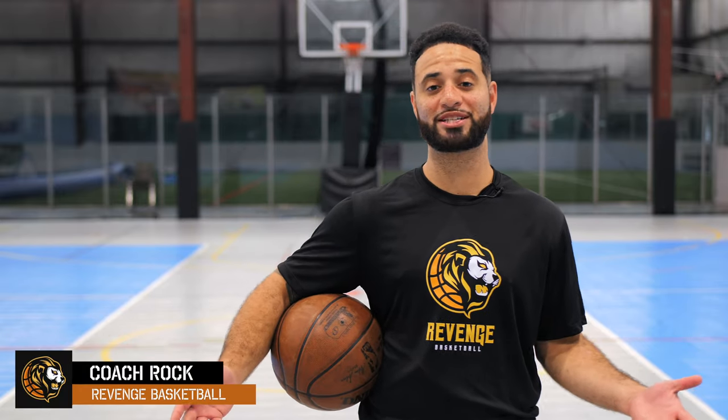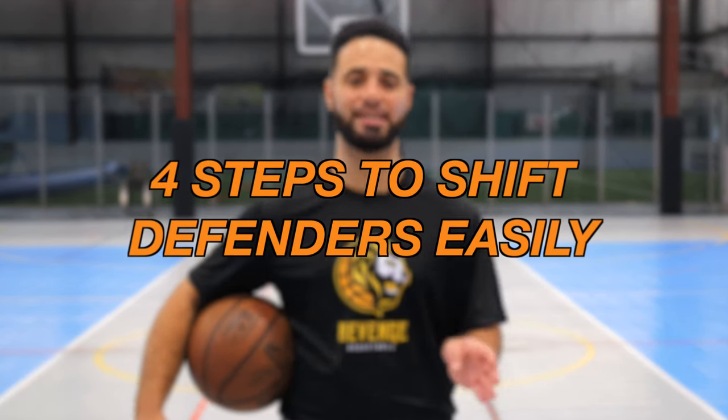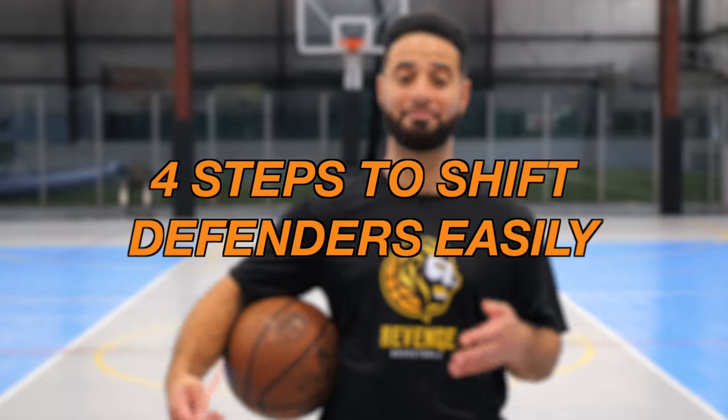Hey what's up y'all, it's Coach Rock here from Revenge Basketball. In today's video I'm going to be showing you a quick four-step process that you can use to easily shift defenders — and by shift I mean make them go one way while you go the other way. This is going to help you create space for your shot and to attack whether you drive to the rim, get to the elbow, whatever you want. This is going to help you learn how to embarrass defenders with your handles.